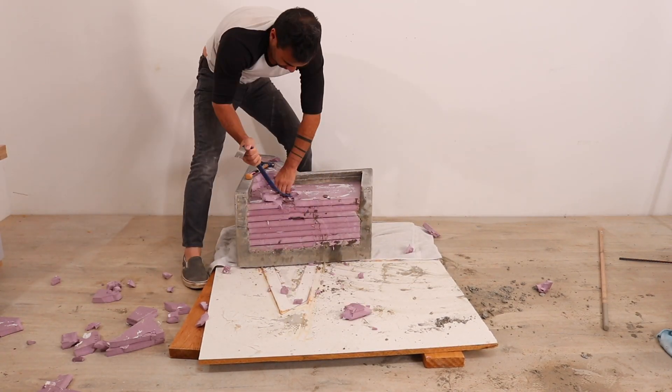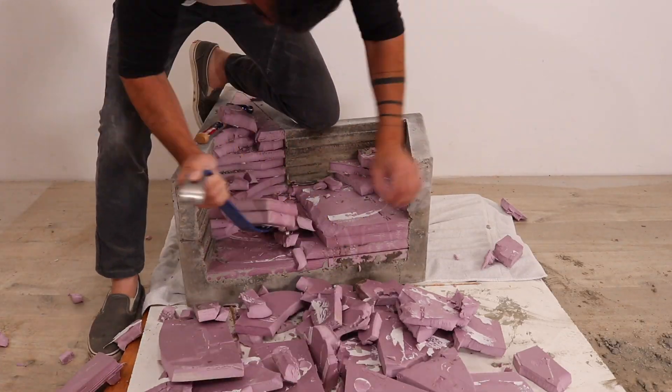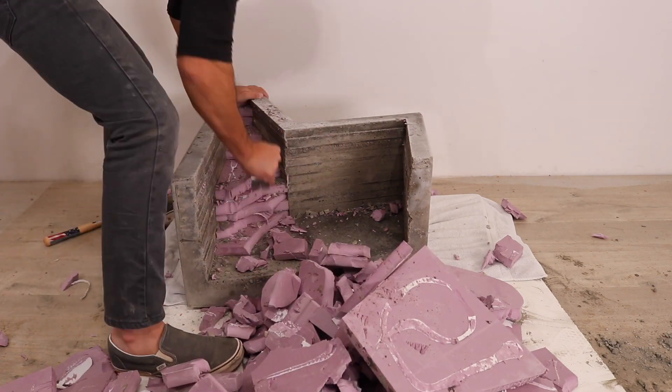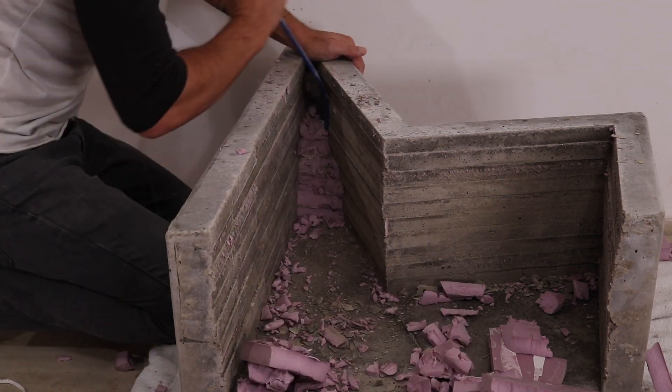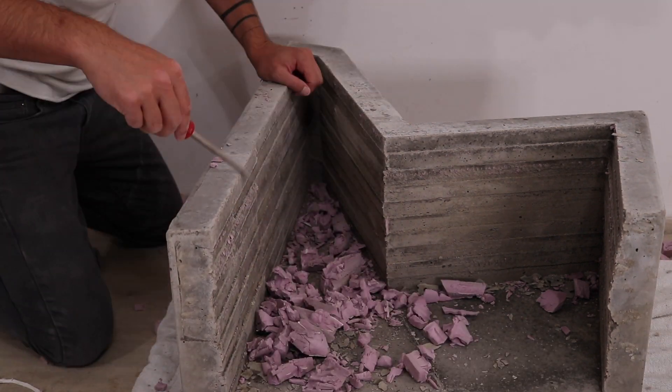I had to break up the foam to remove it. At first I was a little worried about creating all this waste, but then I realized I could use the broken up foam as a filler in a future concrete project where I needed to reduce the weight. I really like the inner texture of the chair — because the foam wasn't cut perfectly, it gave it this nice stratified look.